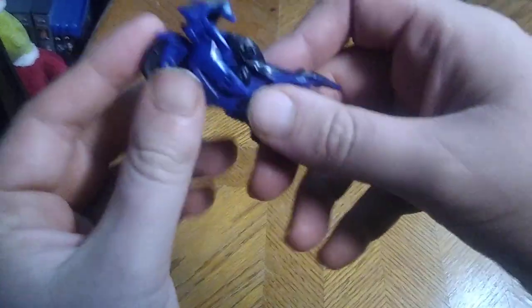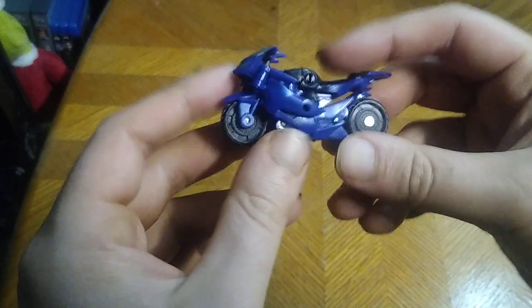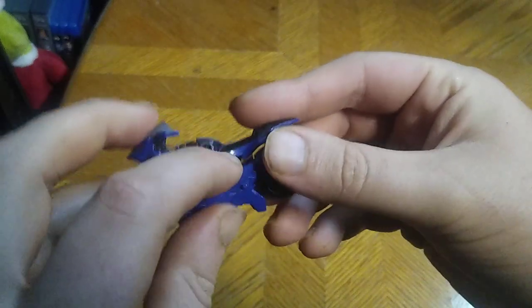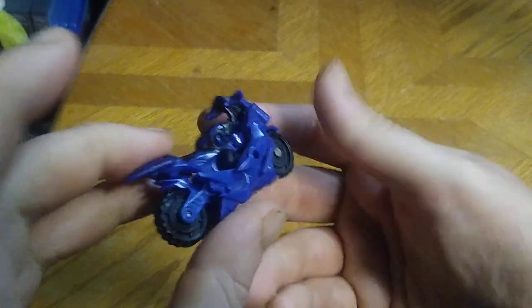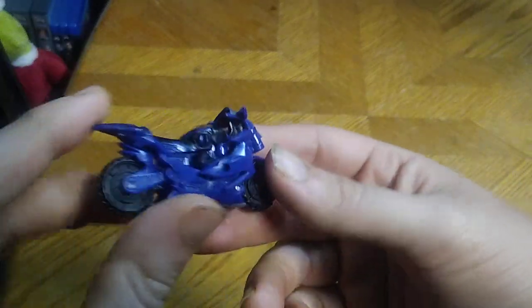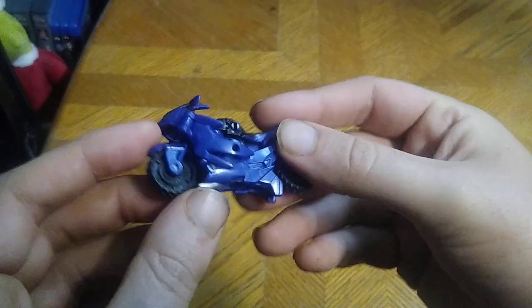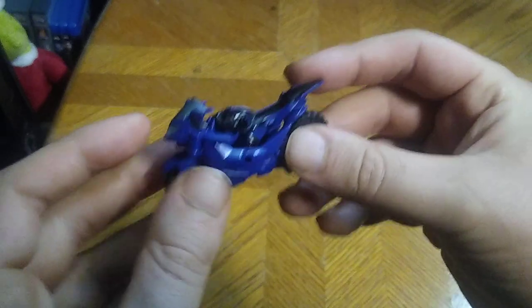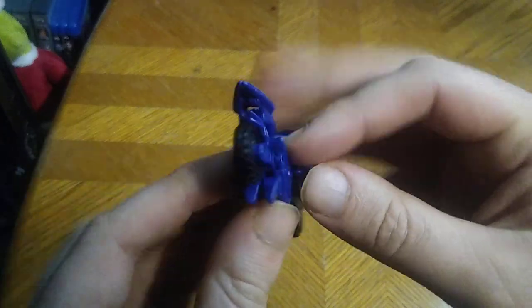Today we'll be reviewing a Transformers Prime Legends RC. This was a figure I did not have in my Transformers collection, but I got it now and it is complete. I got this from the exchange for $2.